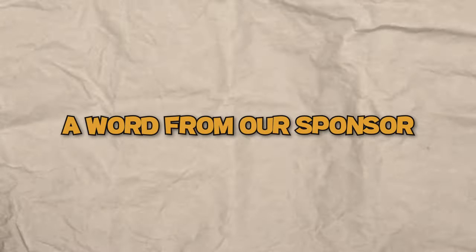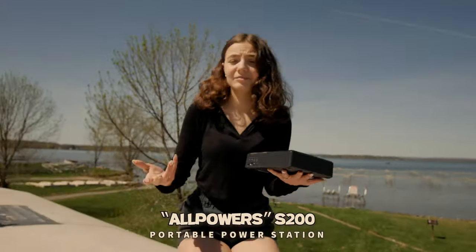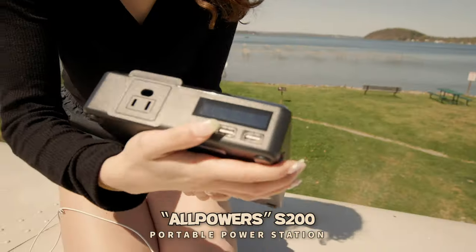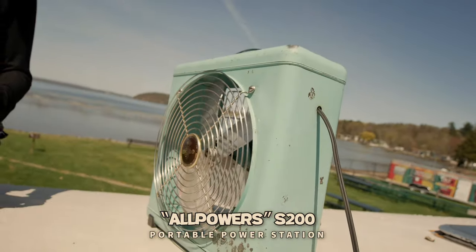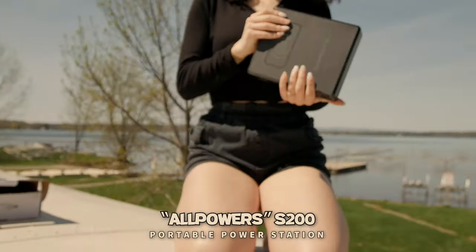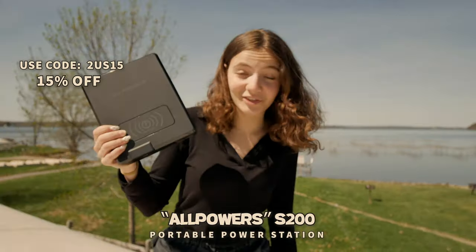Now a word from our sponsors. When you're out camping or outside and you need portable power fast, you're going to need a portable battery. All Powers sent us this S200 portable battery pack. It comes in handy right now because my phone's about to die. It's nice and slim, lightweight. We're going to plug her in and I'm able to sit up here and enjoy the sun with power, or when it's an extra hot day and you need an extra breeze. It's at 90%, three and a half hours. This is the All Powers S200 — click the link in the description for 15% off your order.